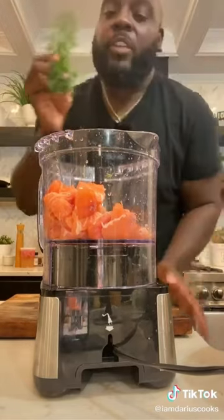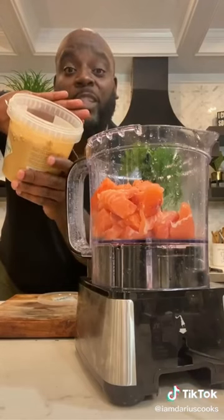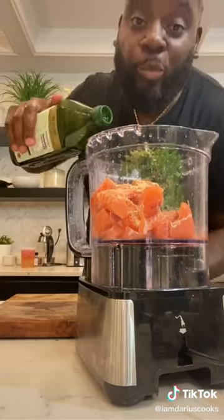It don't matter who squoze it. Get you some fresh dill, preferably from somebody's farm. I got a little smoked sea salt, little Cajun seasoning, onion powder, garlic powder, and a drizzle of olive oil.